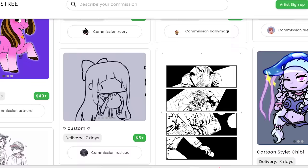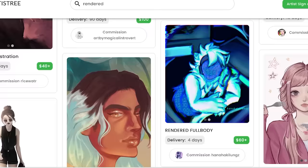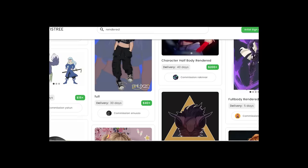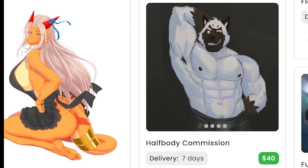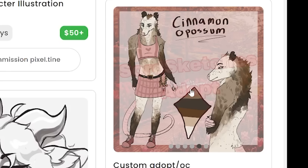Let's try to find some potential artists to do the job. So I'm on this art commission platform called Artistry, and there are surprisingly a lot of talented people out here. Is that a yassified opossum?